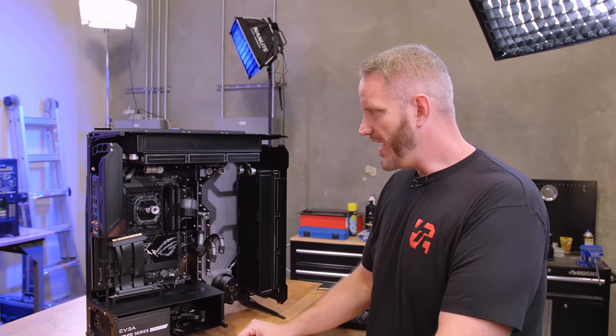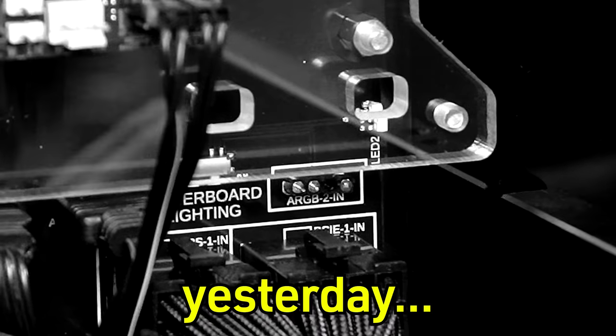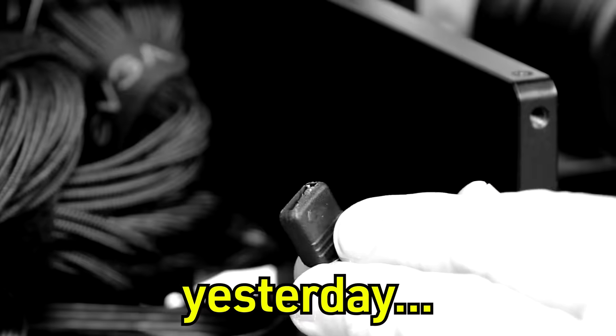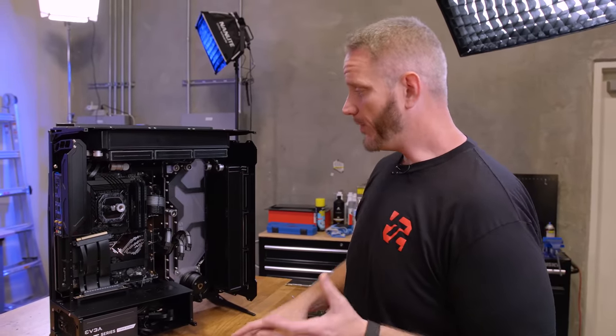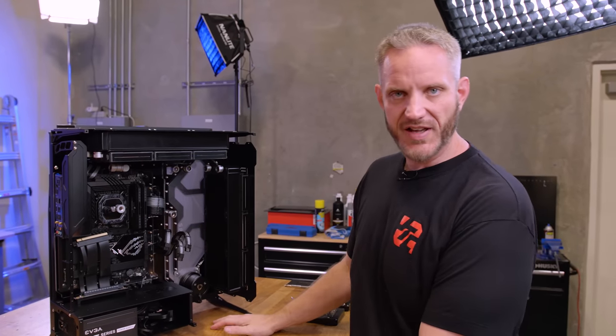If you watched our last video, then you already know what happened with this. A pin broke off the power board into the ARGB right there. I promised you in that video that we were going to have Phil repair this, but I figured before I go ahead and pull out the power board and stuff, we'll show you what other little 3D print modifications we came up with.